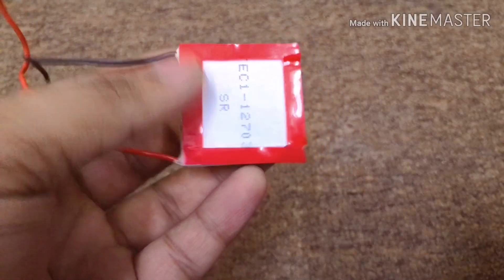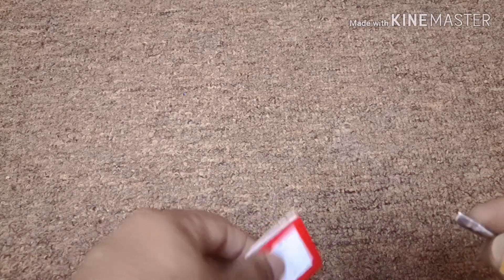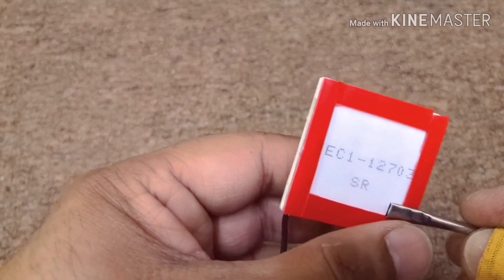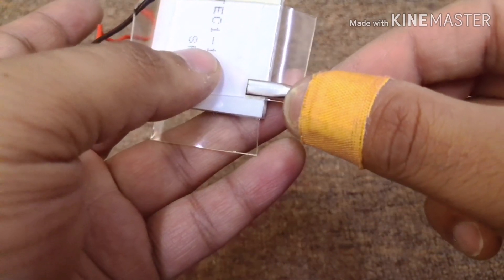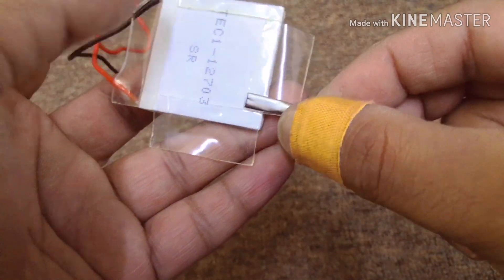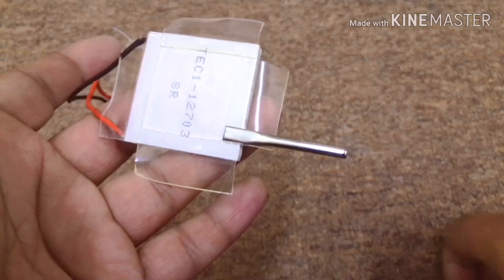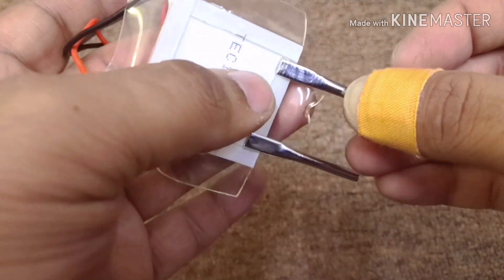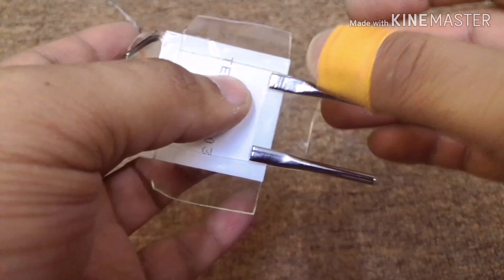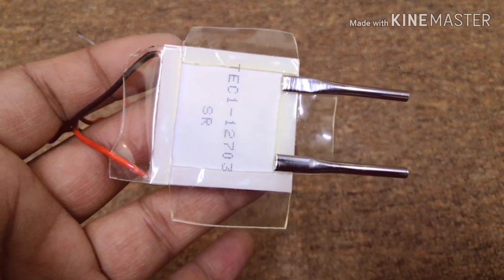Cut it again, and we are going to need some double-sided tape in between to complete the square, so it must look something like this. Now we are going to stick the tubes in between. Let me stick it to the top side of the Peltier — somewhere here and another side over here.